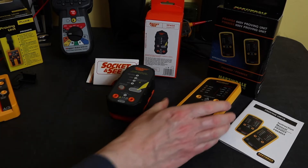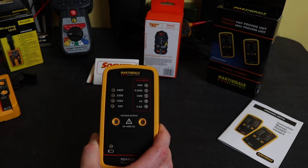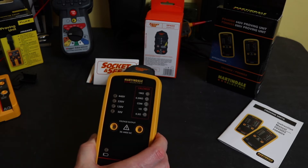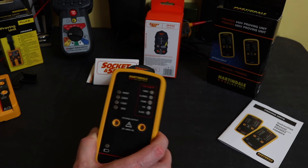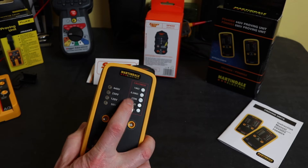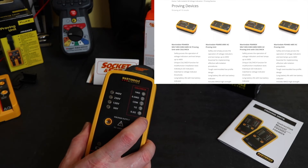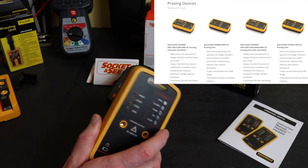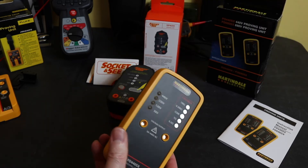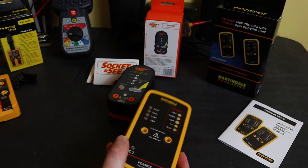This one here is from Martindale — the PD440SX proving unit combined with cal check. This one is AC only output up to 440 volts. This particular version retails for around £110, and you can get it without the cal check for £91. They also make a version that goes up to 690 volts, which is £119 with the cal check or £105 without. This one also takes 6 AA cells, so it will probably struggle with low impedance instruments.